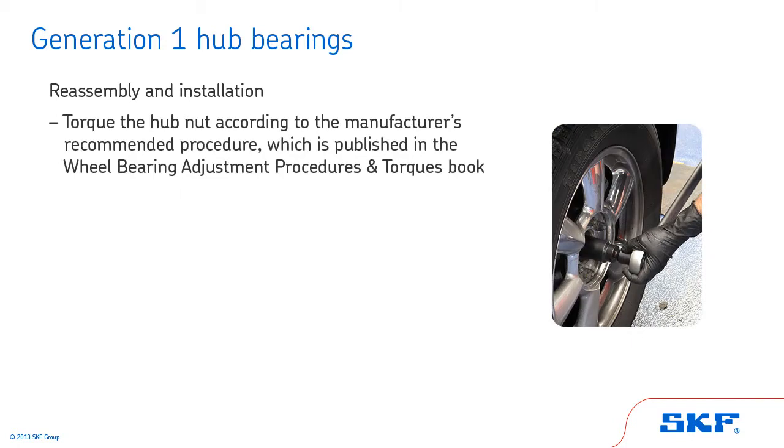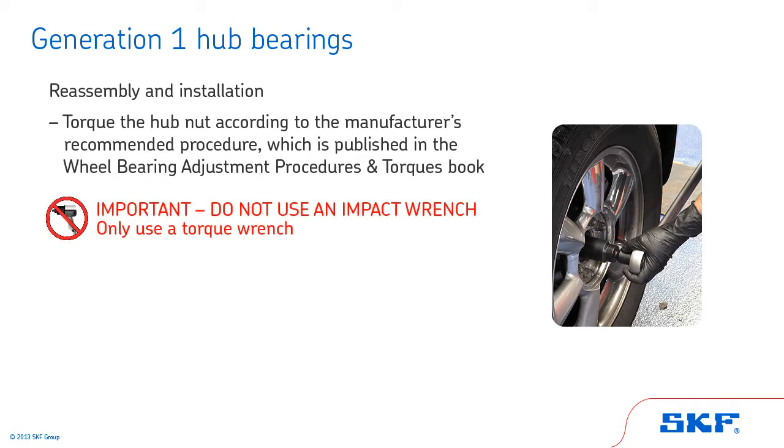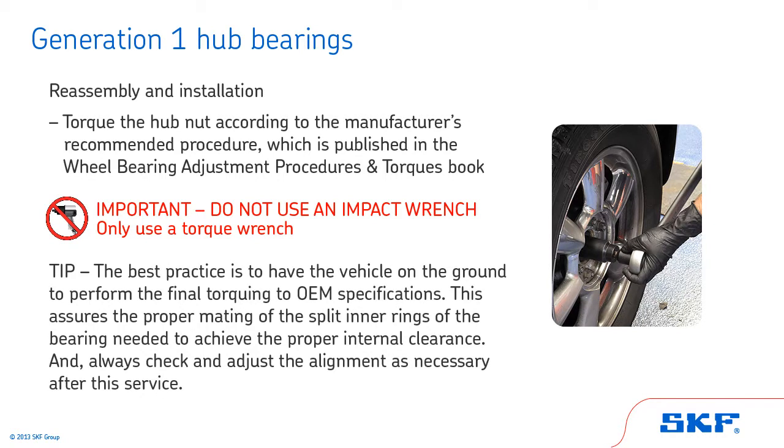Follow the vehicle manufacturer's recommended procedure to replace the tire and wheel. Finally, torque the hub nut according to the manufacturer's recommended procedure. Important: do not use an impact wrench to set the torque of the hub retaining nut — only use a torque wrench. Tip: the best practice is to have the vehicle on the ground to perform the final torquing to OEM specifications. This assures the proper mating of the split inner rings of the bearing needed to achieve the proper internal clearance. Always check and adjust the alignment as necessary after this service.